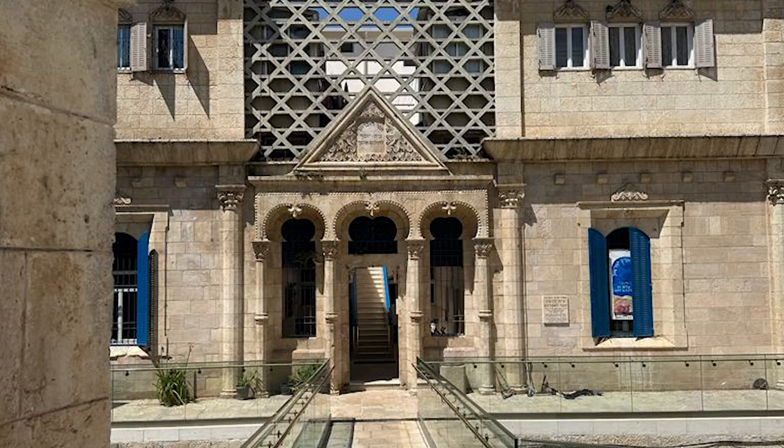Welcome. This meditation is called Going Inside to Identify Parts. It's from the Internal Family Systems Skills Training Manual by Frank Anderson, Martha Swayze, and Richard Schwartz. Follow the prompts and adjust as needed. You may want to write down or record what you notice.